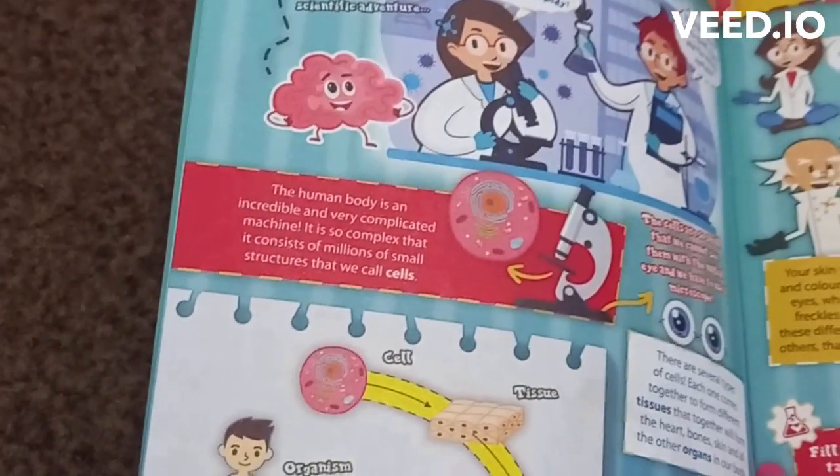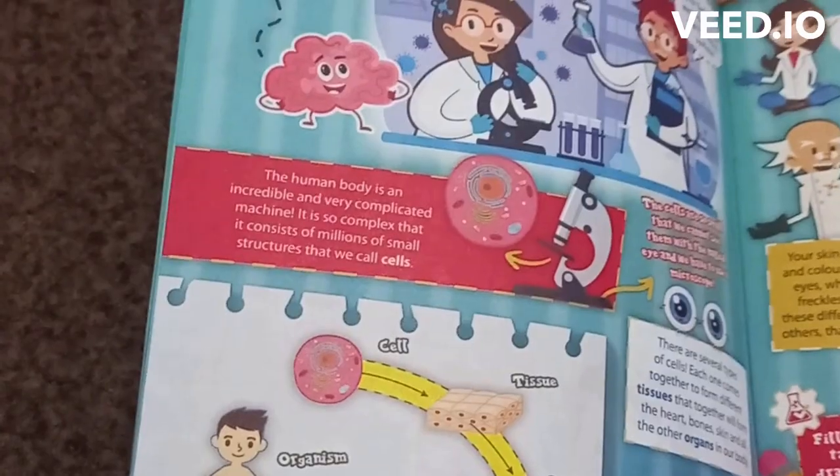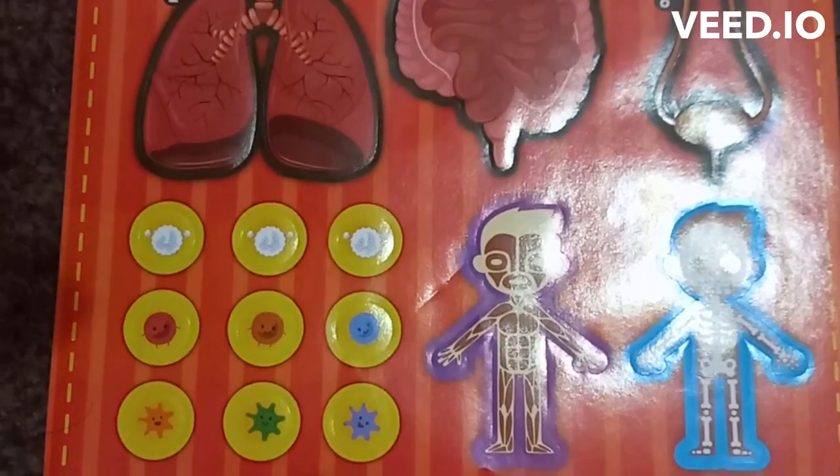So, our body is made out of tissue, organ and cells. Number two is the lungs.